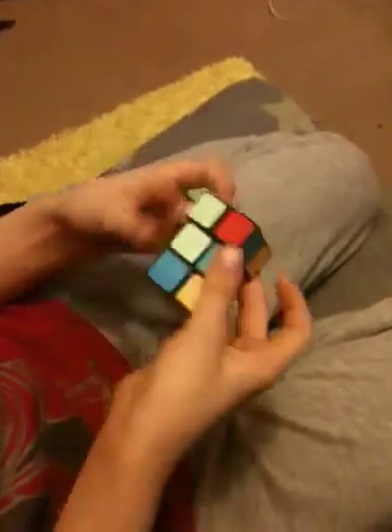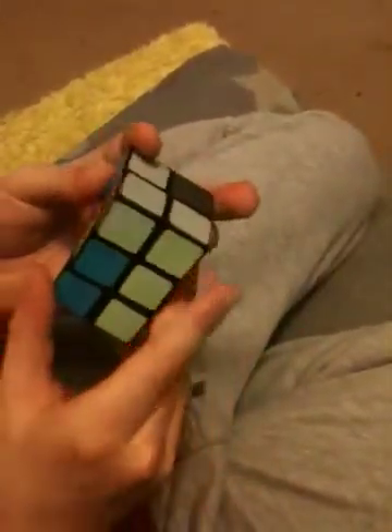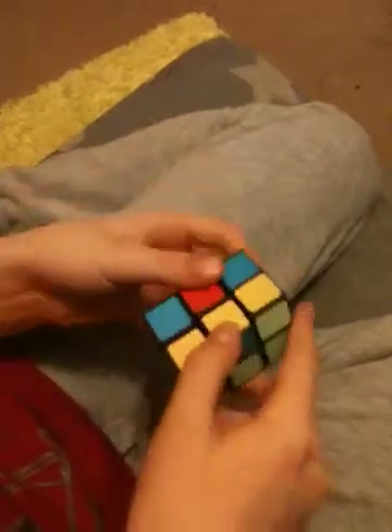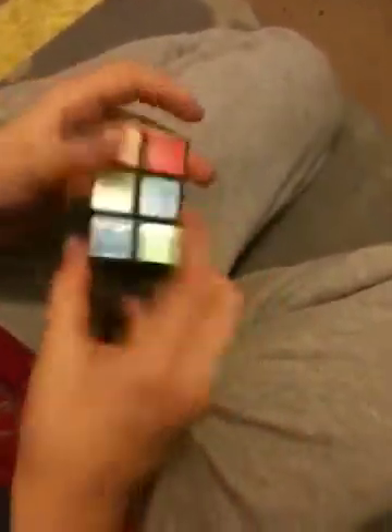My first step is to do the top layer. What you want to do is connect two pieces so that they join up like that, with the colours. That's just really basic stuff. Also, see my 2x2 tutorial before you try to solve this, because without seeing my 2x2 tutorial, this is gonna be tricky.